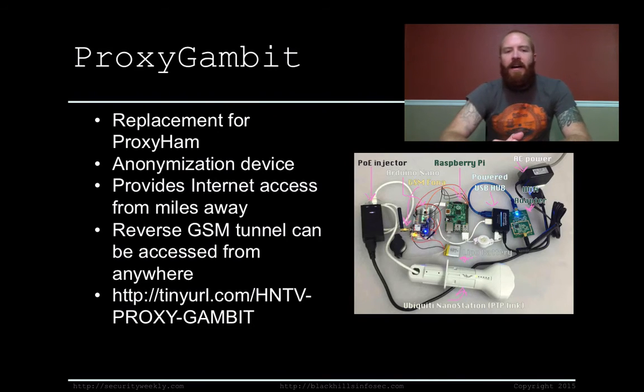Proxy Gambit. Making its rounds on the internet over the last few weeks was the Proxy Ham, which was scheduled to be a talk at DEF CON this year. Due to unknown circumstances, that talk has mysteriously vanished. The talk was going to be about a device called the Proxy Ham that would allow somebody to access a Wi-Fi access point from miles away, making it more private, since you're not locked down to the physical location within a very small area of the actual Wi-Fi access point itself.